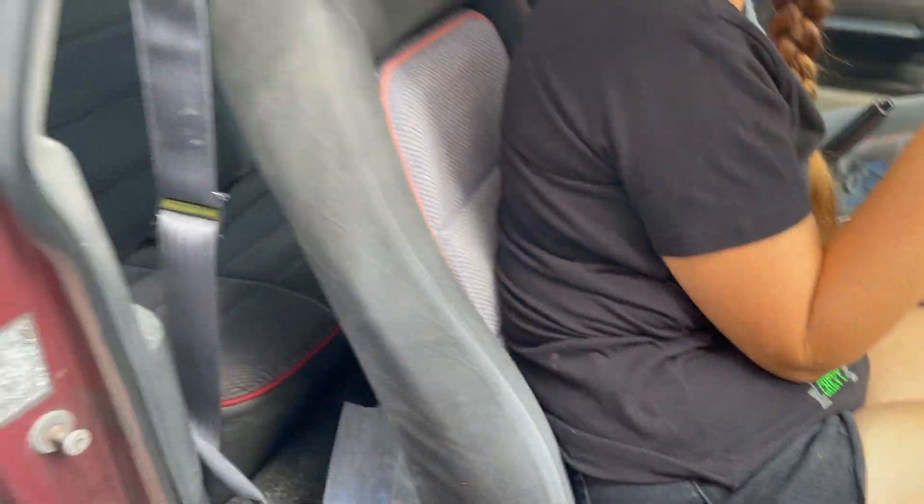Is it bigger? Yeah, bigger. Then it's metric — it's a 10mm. '80s cars.